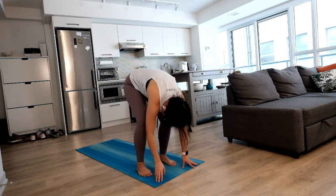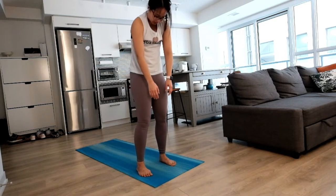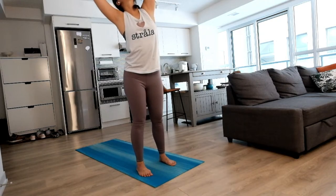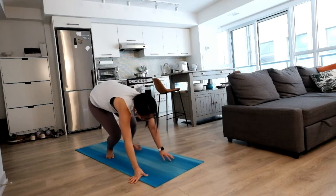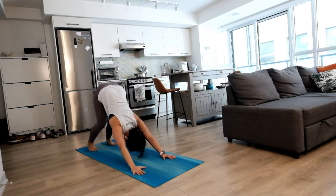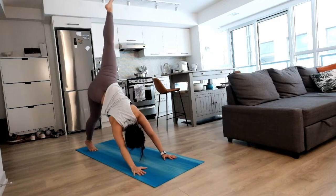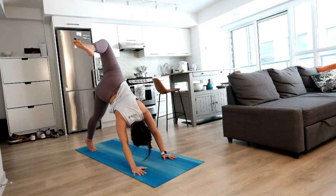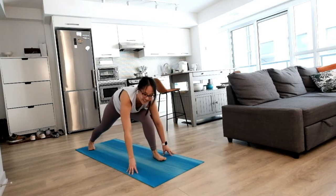Now we're going to round up to standing one notch at a time, slowly feeling your back opening. Once you reach the top, big inhale, float your hands above you, and exhale rounding all the way down. We'll make our way to down dog, one step at a time, nice and easy, no rush. Settling in here. Nice inhale, float your right leg up high, down dog split, nice opening. Bend your knee to open up your hips a little bit more, and when you're ready, slowly step that foot right between your hands, low lunge, settling in.